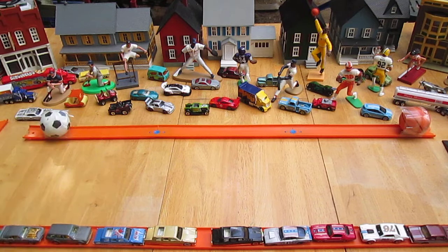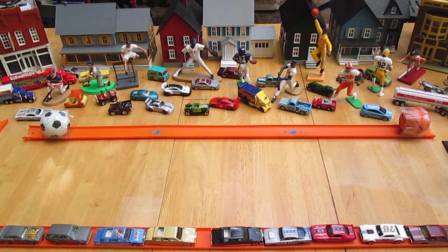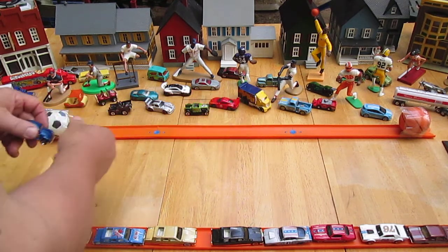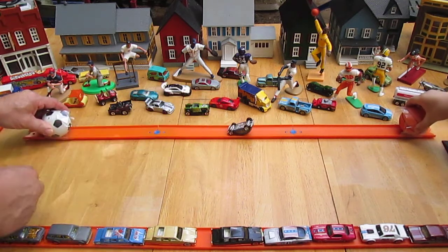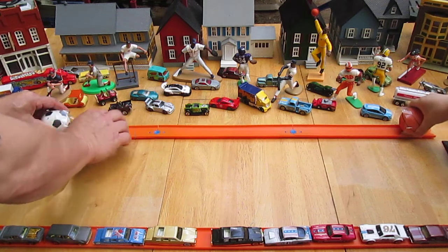I shortened the track so we can get both sides on camera now. We got the orange ball over there and we got the white ball over here. A complete flip over. Let's see if it does that again — I believe it will.